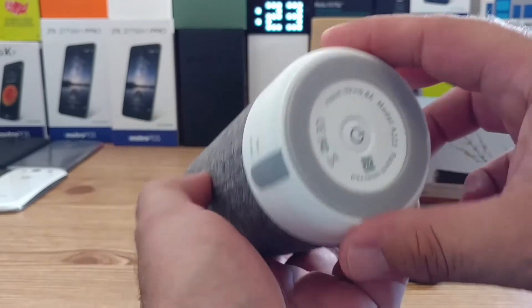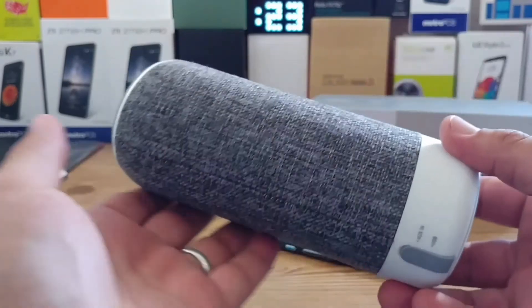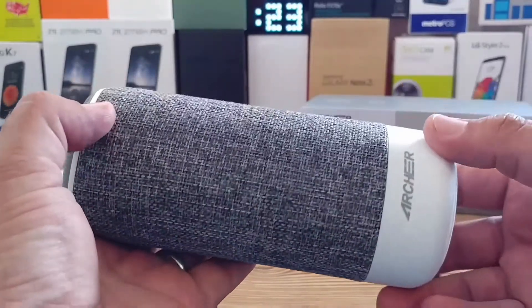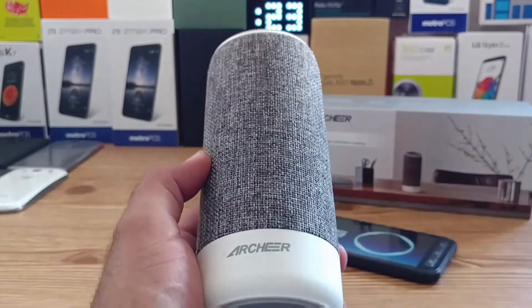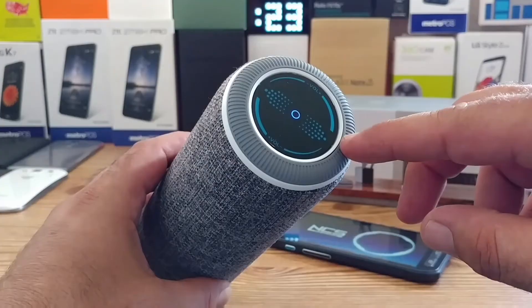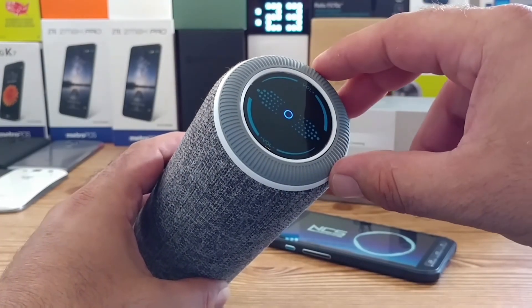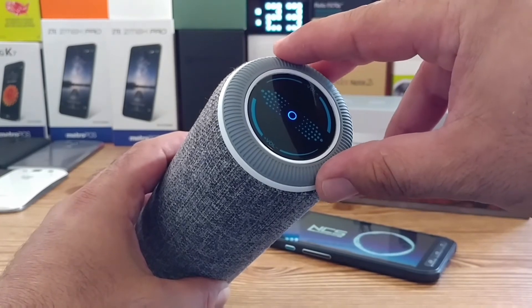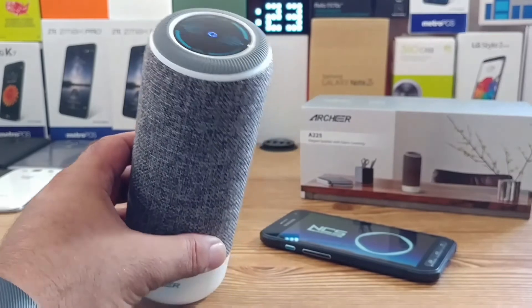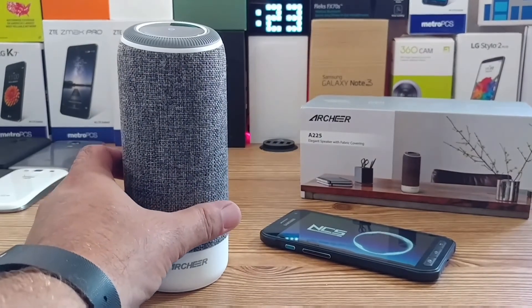When it comes to audio quality from the speaker, it actually sounds very nice and very clear. You get a little bit of bass to go along with it, and you also get that nice 360-degree sound, so from all directions you're getting sound from the speaker. When it comes to that dial up on top, it works pretty nicely — I like the fact that you can just adjust the volume with it. You've also got the touch pad up on top for skipping to the next track.